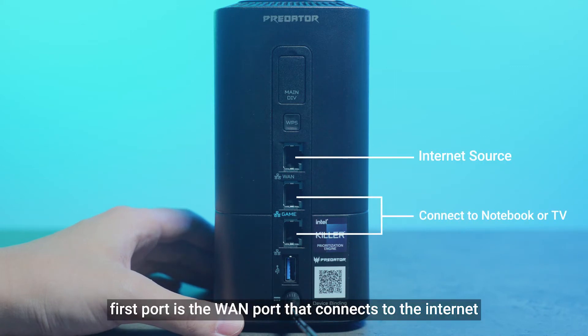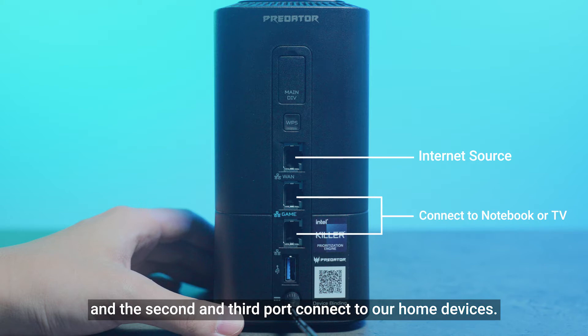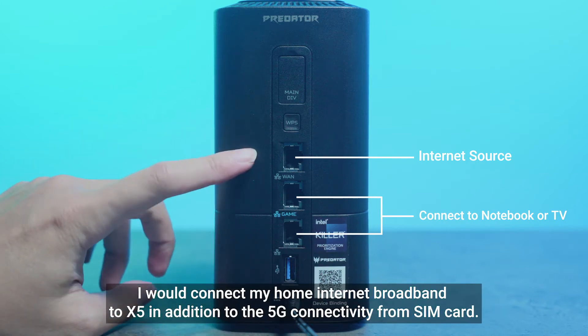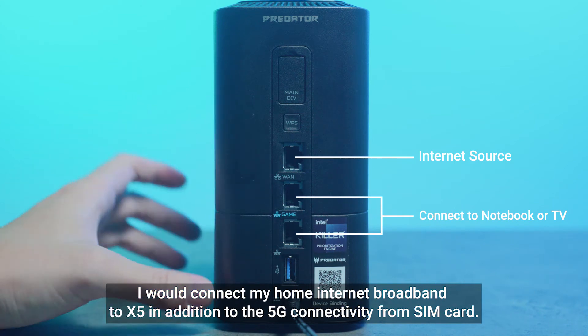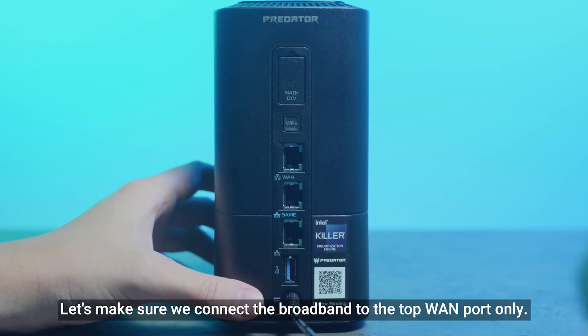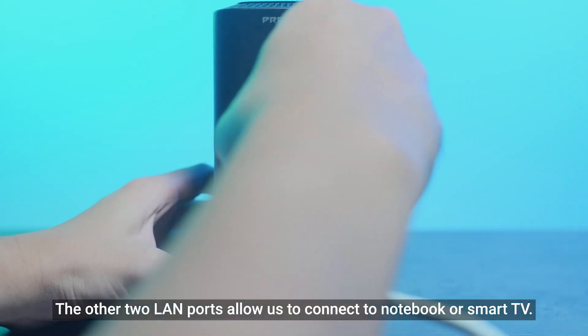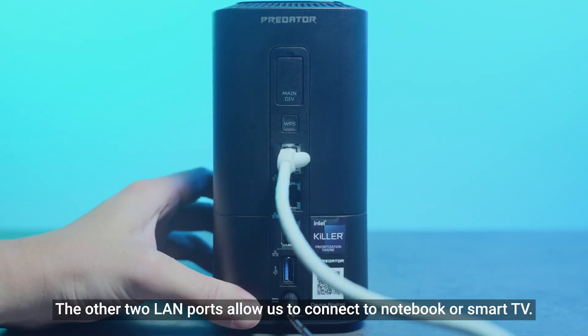There are three ports. The first port is the WAN port that connects to the internet, and the second and third ports connect to our home devices. I would connect my home internet broadband to X5 in addition to the 5G connectivity from the SIM card. Let's make sure we connect the broadband to the top WAN port only. The other two LAN ports allow us to connect to notebooks or a smart TV.